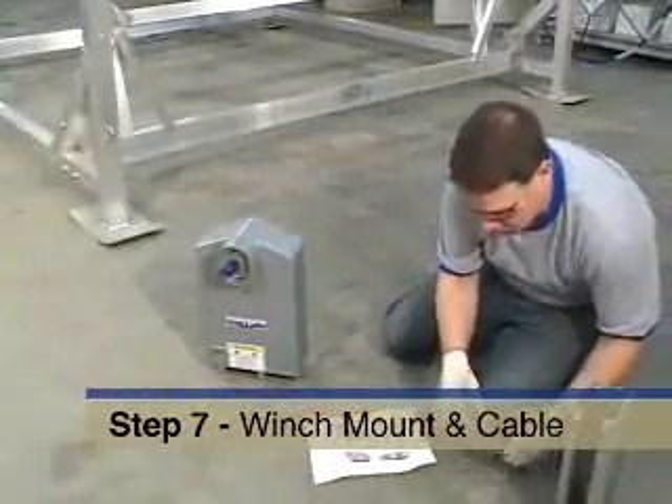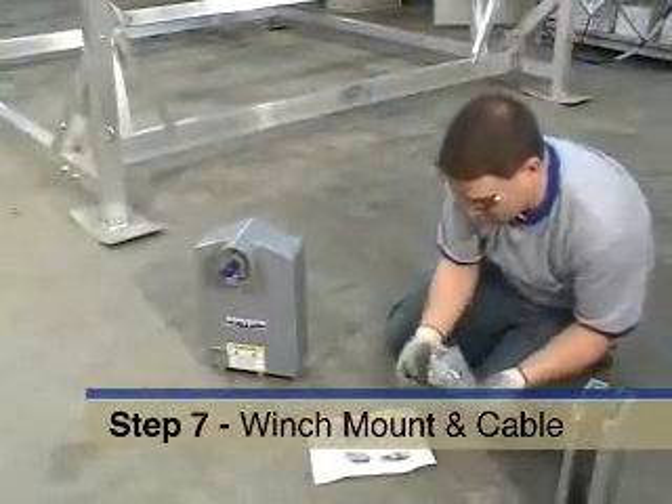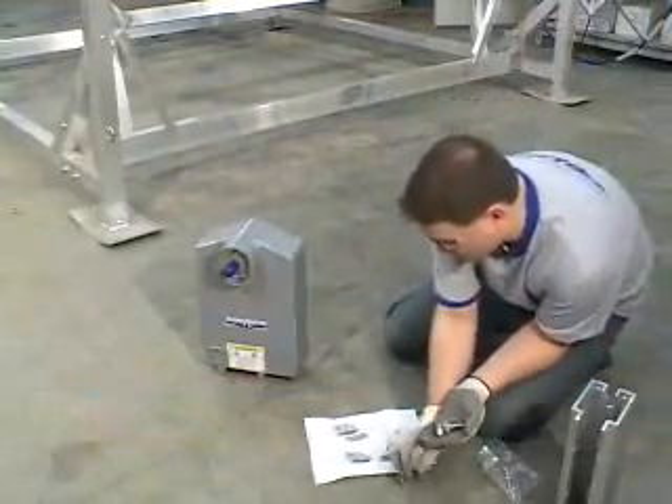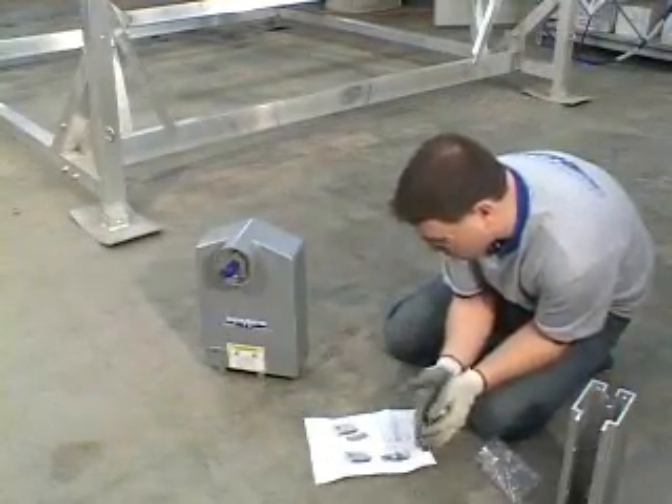It's now time to assemble and mount the whisper winch assembly. First, decide which side of the lift you are going to mount it. In this example, it's mounted on the right side.